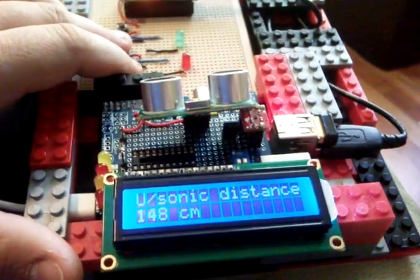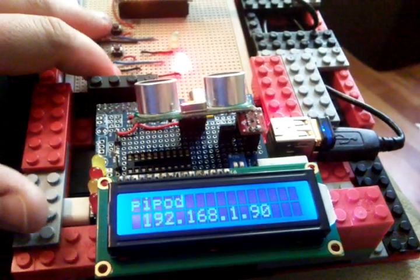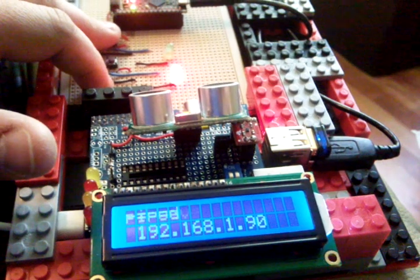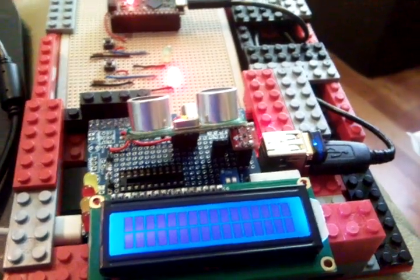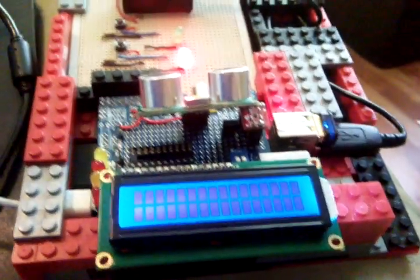Press the button again and it goes back to the IP address. Then press the other button and it shuts down. And that's it — it's quite a good experiment with all the different sensors.